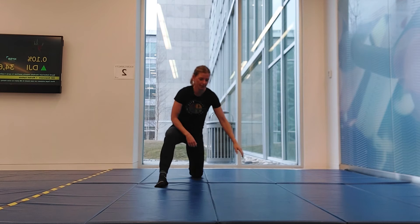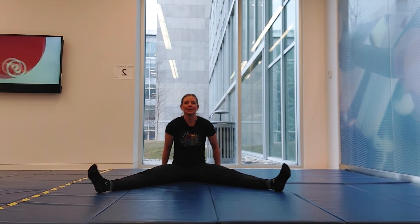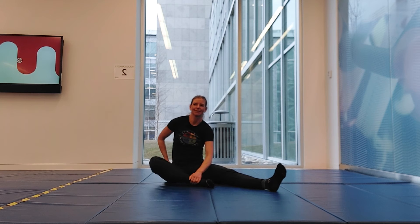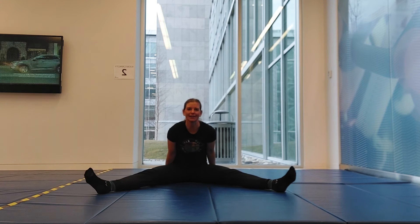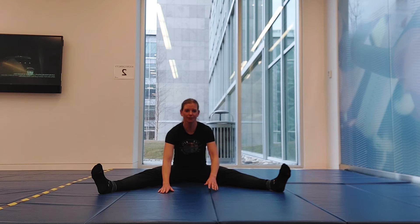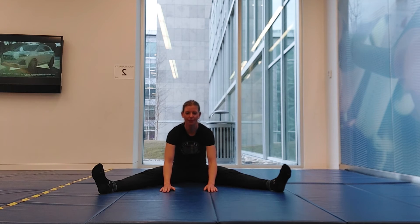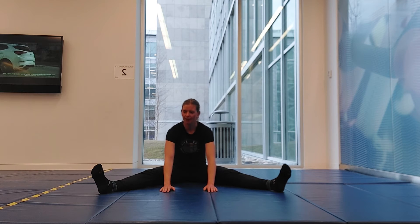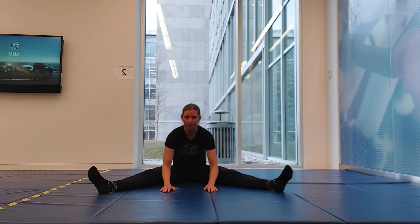Nice work. Come to a seated position — we'll move into the pancake stretch. Keep your legs nice and wide, not too wide, avoiding hip cramps. You can push from behind or walk your hands forward until you feel a gentle stretch, then pulse in and out of that stretch a few times. Then hold the deeper stretch for several seconds and repeat.